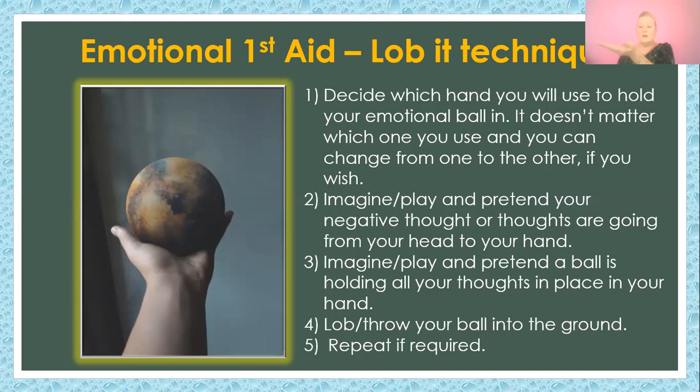Then close your eyes and pretend — plain pretend — that you've got a ball holding all of those thoughts, those limiting beliefs, those yucky feelings and stuff you don't need anymore. It's all there in your hand. Just ask: is there anything in there that's of value? No. Is there anything I need that will help me be healthy and happy and moving forward? No. Is there anything in there that is unsafe for me to let go of? No.